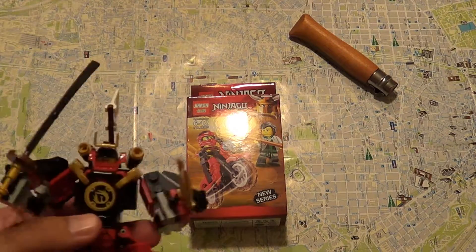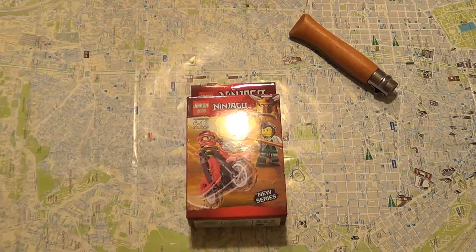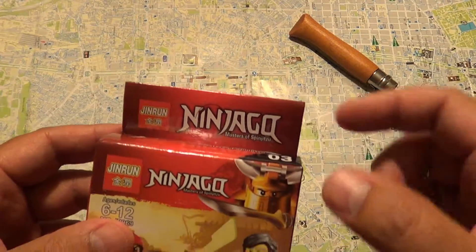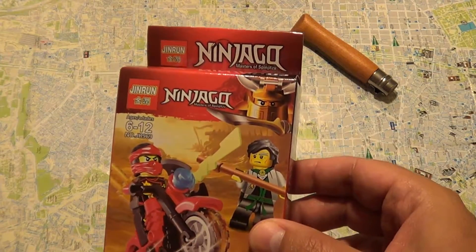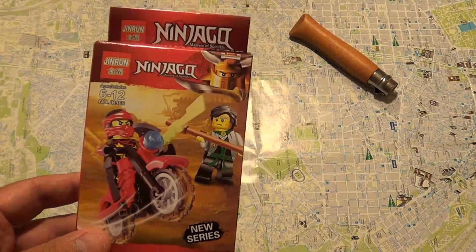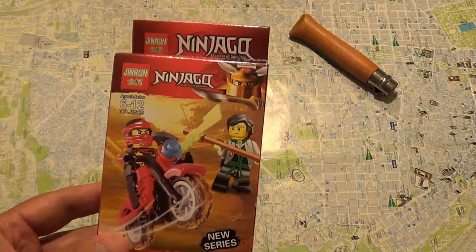Hey YouTube! So this is an original LEGO Ninjago and this is not an original LEGO Ninjago. This is, as we see here, a Jinran Ninjago Masters of Spinjitsu type of LEGO. It's a fake LEGO, but why would you buy something like that?